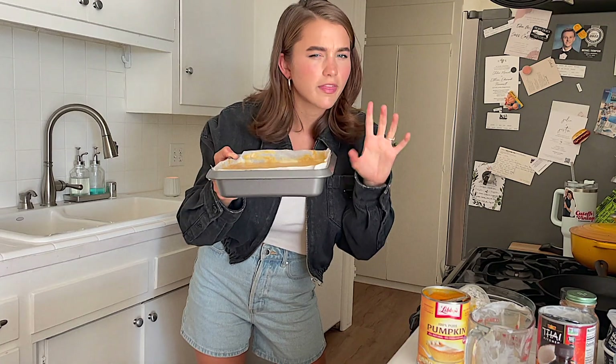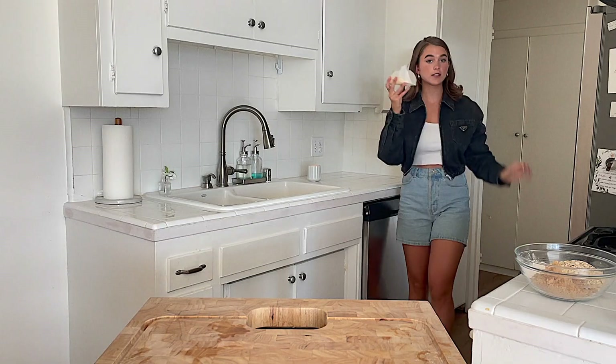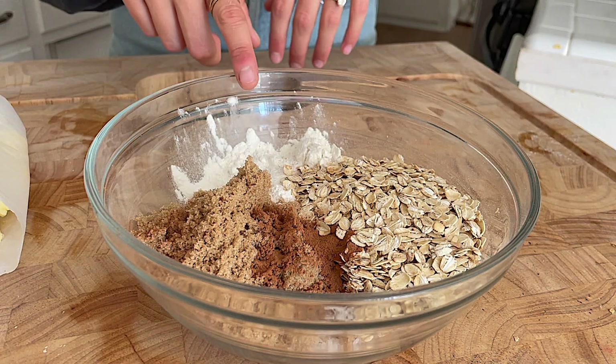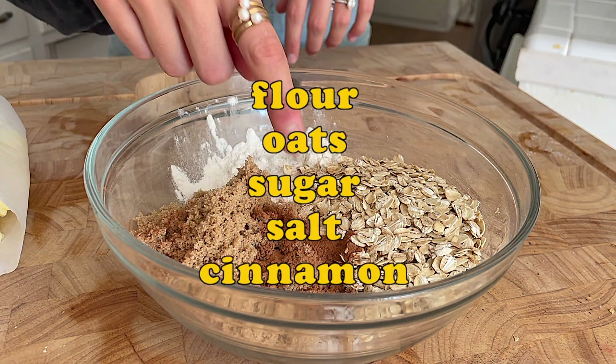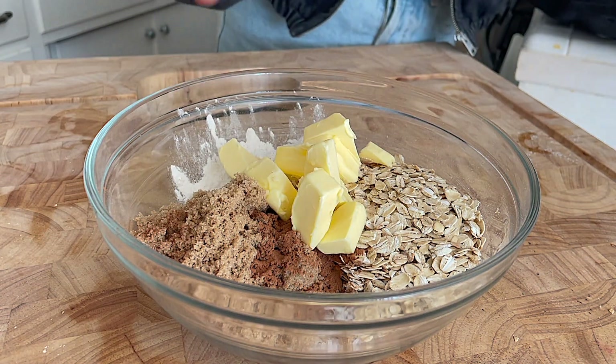We'll prep one more thing while it's in the oven, then we can just sit back and relax. You're gonna need some cold butter, and in this bowl I have flour, oats, sugar, salt, and cinnamon. We're gonna add in some cold vegan butter and mix this all up with our hands.